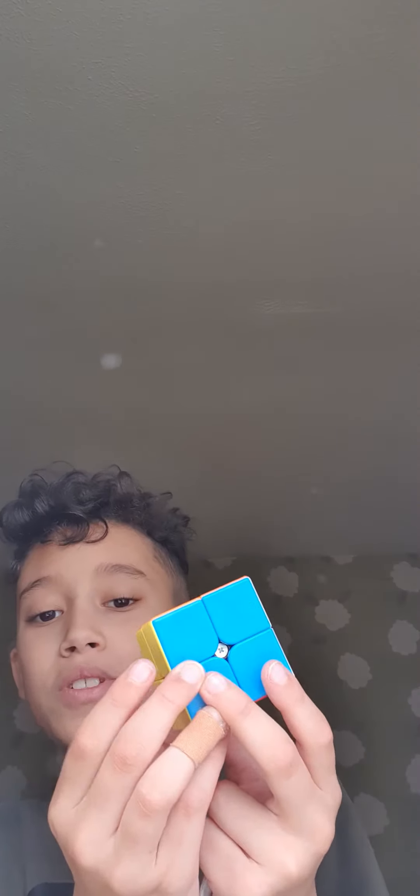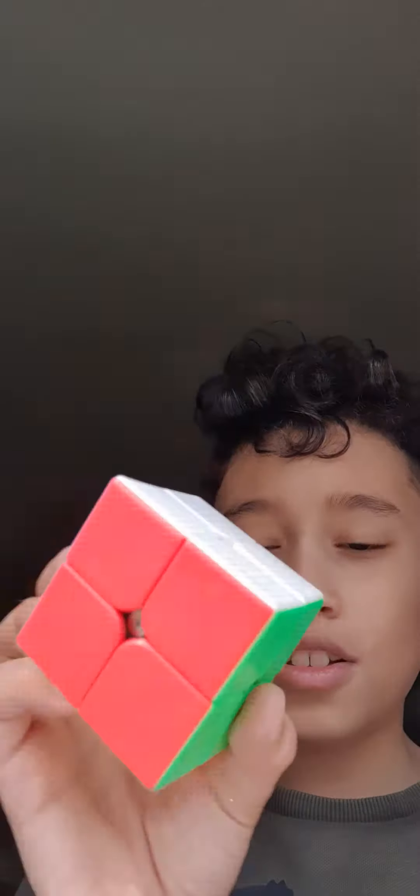Hi, today we're going to do the Rubik's cube — we've got two by two to five by five Rubik's cubes. First we're going to show this easy two by two Rubik's cube. This is my favorite color, it turns good like this.